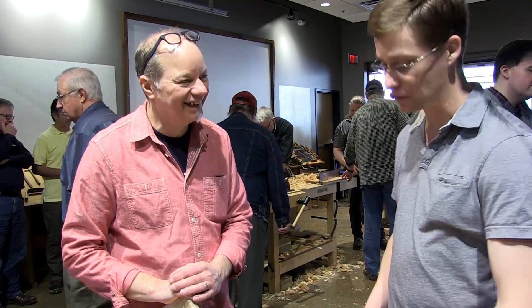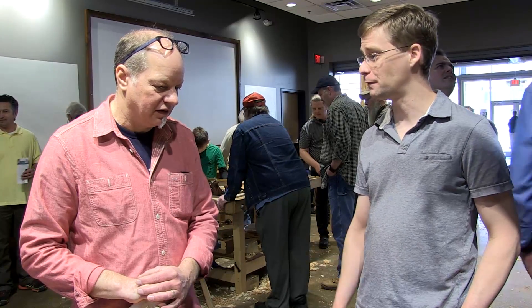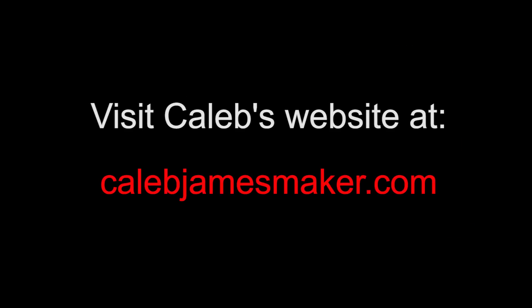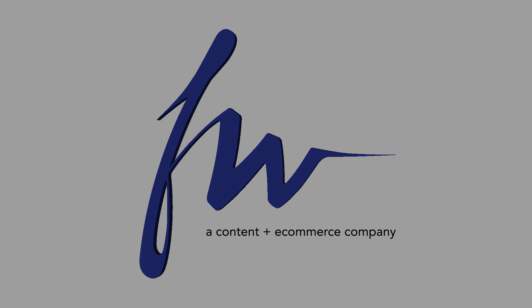That makes it a lot more difficult. At least Lee Nielsen makes professional soft tools. But learning how to use them — overcoming that hurdle of learning to use the tool, the floats, how to sharpen them, and fitting them — that's a lot lower barrier. I don't think these tools are really inferior if you tune them up. They're a little bit less sophisticated in their function, but they work well.